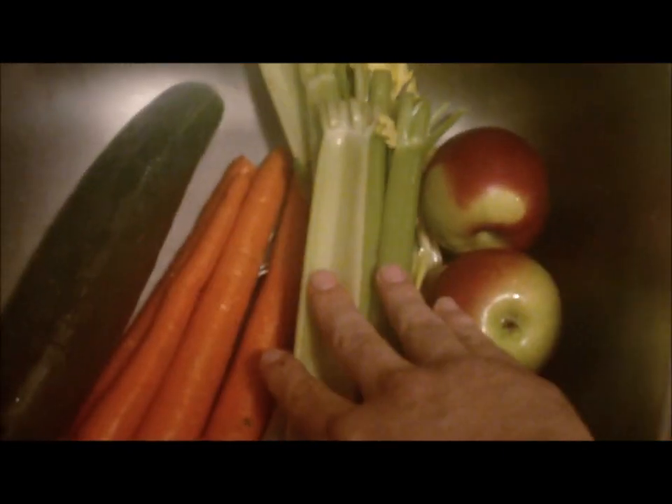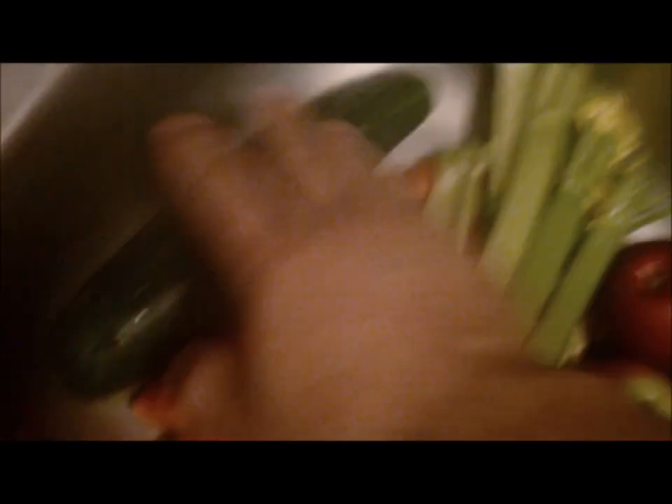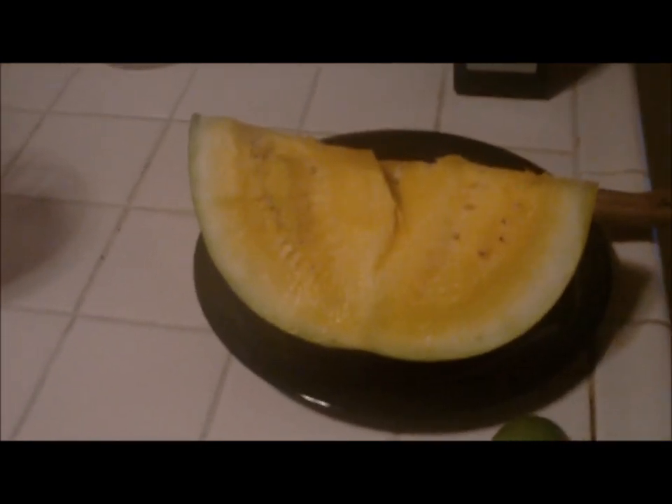For breakfast I have a cucumber, some carrots, celery, and apples to offset the taste. Even without the apple, I've had plenty of times drinking just celery, carrots, and cucumber — it's a great juice. I'll also be adding this yellow watermelon. It's getting a little mealy — my sister and I bought four of them at Meijer and this is the last one. I want to juice it; it tastes wonderful. I've never juiced a yellow watermelon but I don't think it's that different from a normal one. I also always add a lime — I love the way it makes the juice taste.